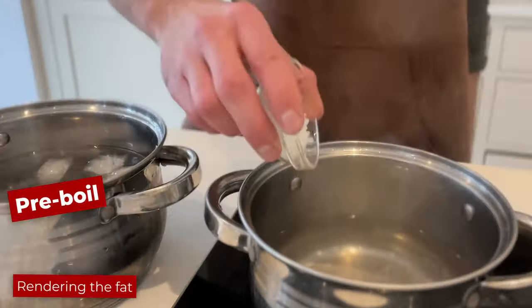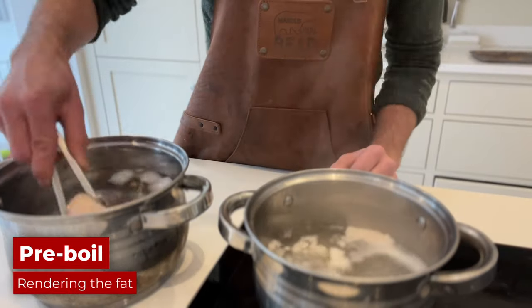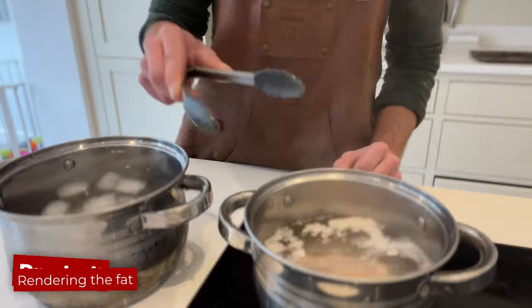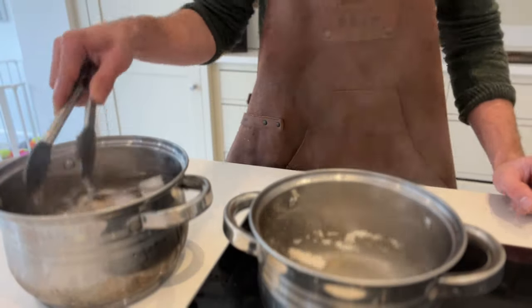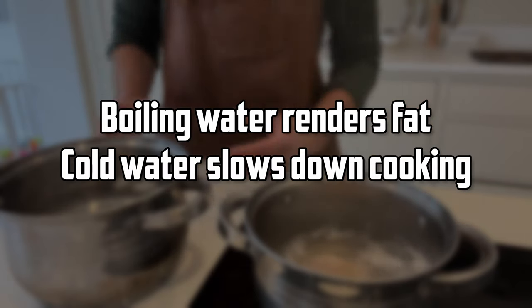Lastly, I'm going to boil one thigh in salted water for two minutes, then dunk it in freezing water, then back to boiling for another two minutes, then back in the freezing water. The reason we're doing this is that the boiling water should render the fat underneath the skin without cooking it too much, and the freezing water just slows down the cooking.